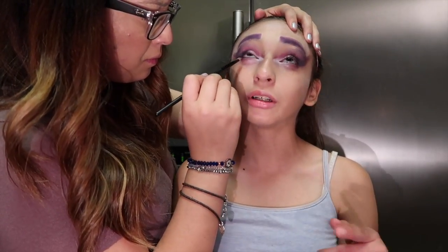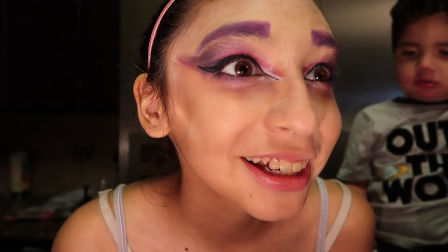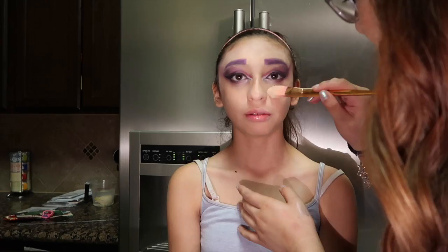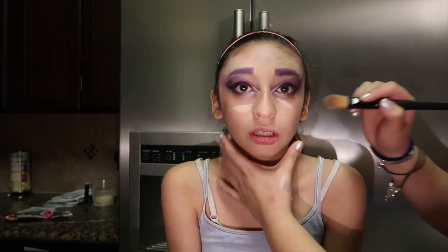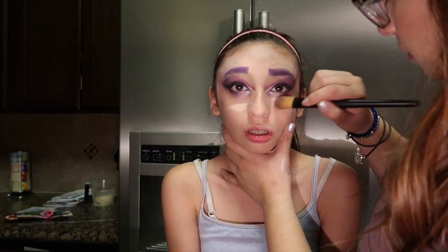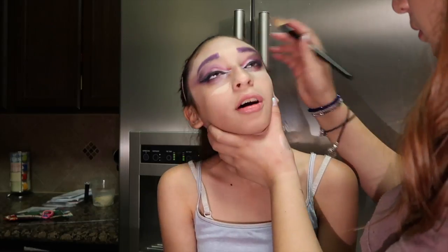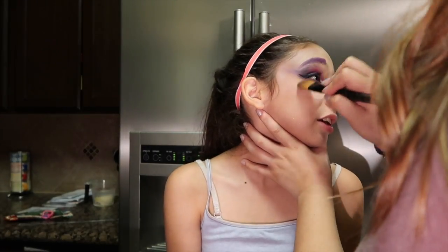Just like on the top, we only used a little bit of pink on the bottom. We elongated the wing eyeliner across the white so it looks more like a cat eye. Then we started to put on a more watery concealer to highlight the bottom of her eyes.